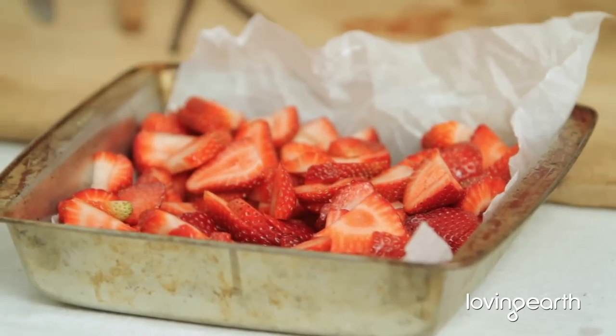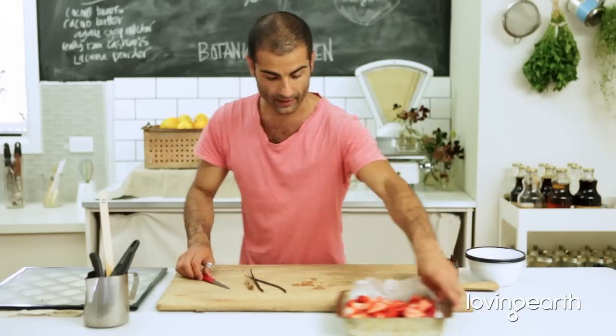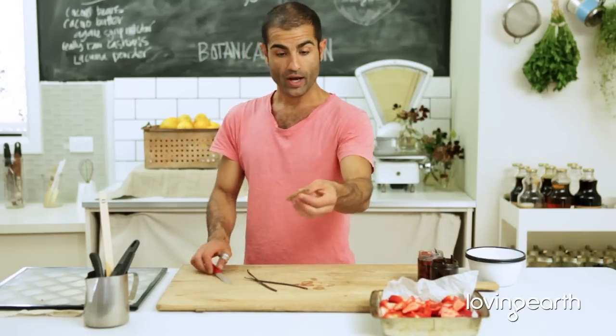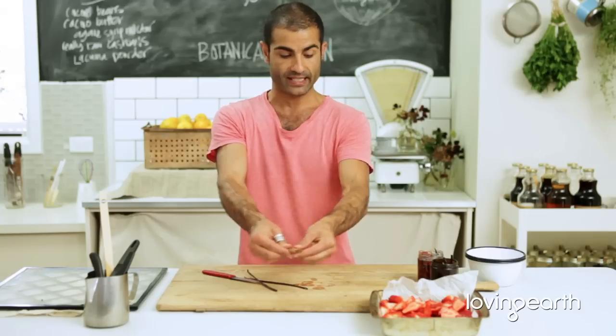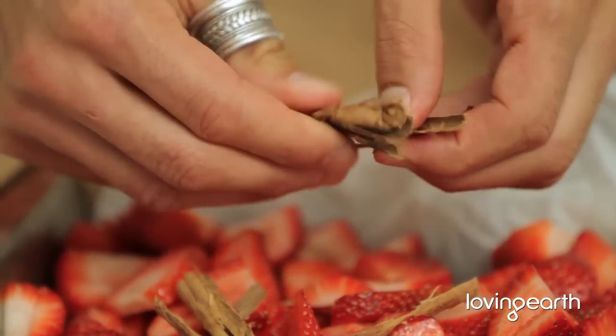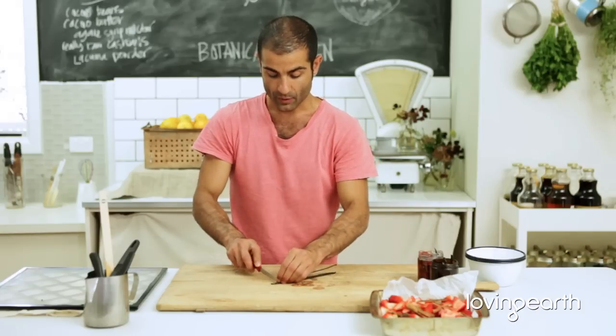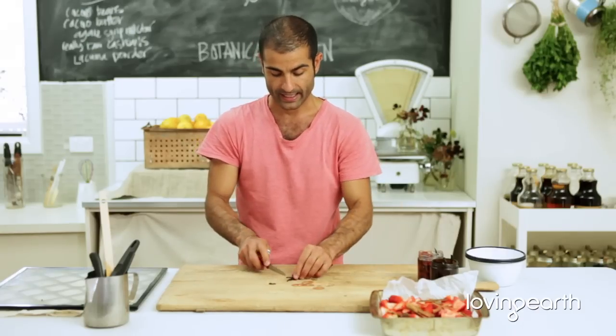Beautiful. It's really, really easy. Once we've done that, get a vanilla bean. One cinnamon quill or cinnamon stick, whatever you like to call it. Slightly crush it, spread it around. Two vanilla beans. So what I call this recipe is strawberry vanilla jam.